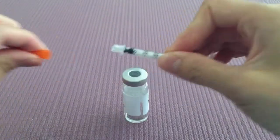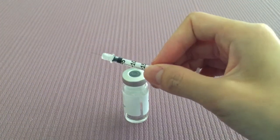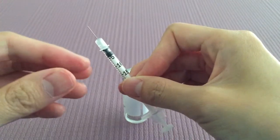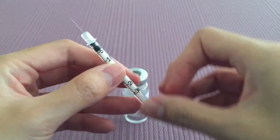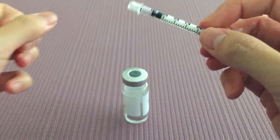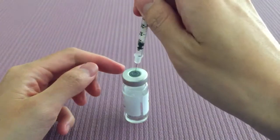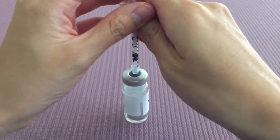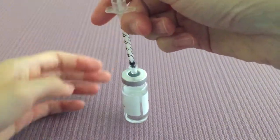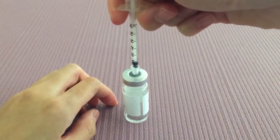The first thing you want to do is draw up air into your syringe. So depending on your dosage, let's just say it's five units of Micro HCG. You're first going to pull it up to the five mark of air and then you're going to inject this into the vial. The reason why we do this is because inside the vial it's usually highly pressurized and this just helps to drop the medication a little easier.